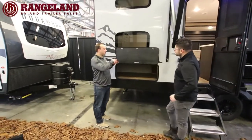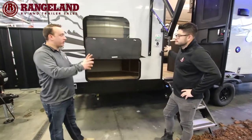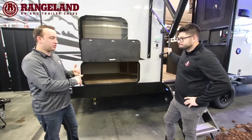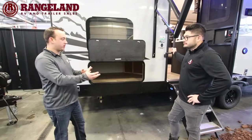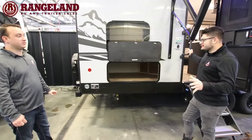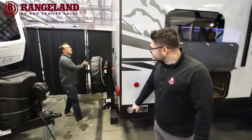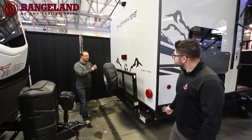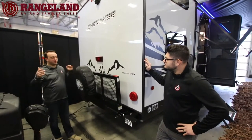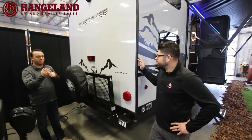On this floor plan, the bunks are located here on the door side, which is super handy for storage — you get a ton of storage underneath the bunk right beside your entry door, easily accessible for things like barbecues, chairs, and all the extra stuff you need at the campsite.